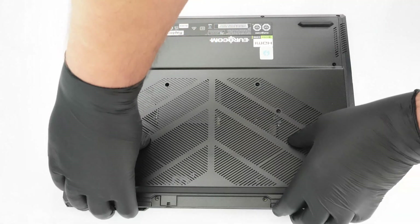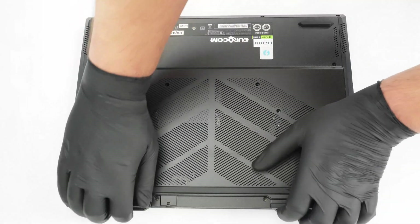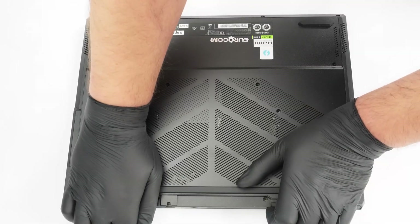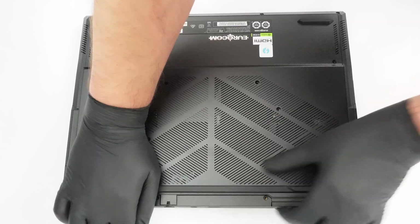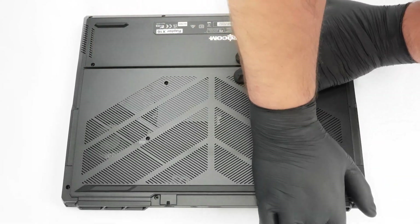Pop the back panel by holding and lifting the two back exhausts while slightly pushing the plate down with your wrists. If that's too risky for you, pop the exhaust one by one, lift the back until half the panel is detached.